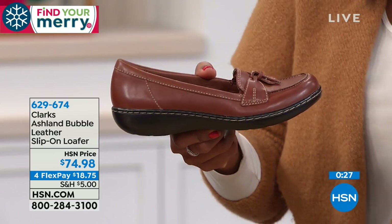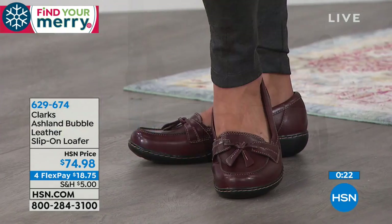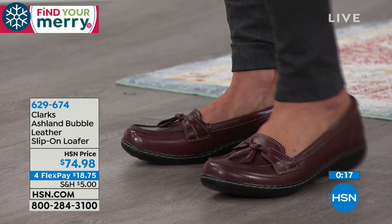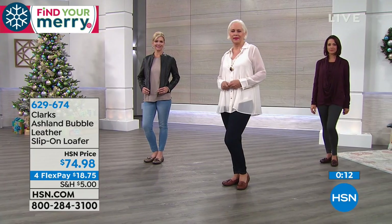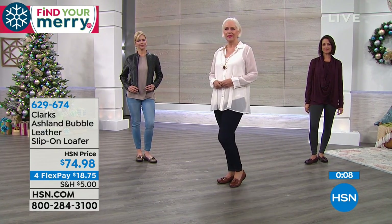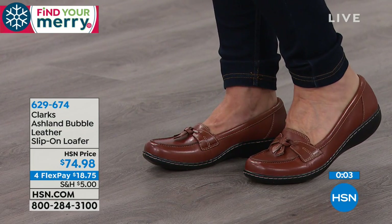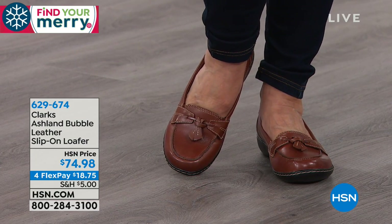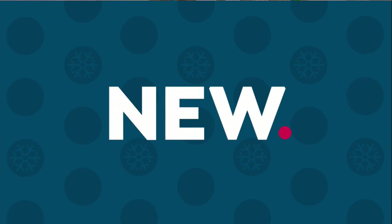I do not think you are going to have to send them back, because they're just made for you. You can still order — item number 629-674. That's the number to get these home in tan, burgundy, or metallic, in sizes 5 to 12 including half sizes, narrow, medium, wide, or extra wide.